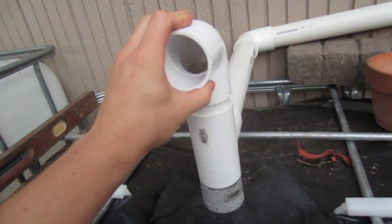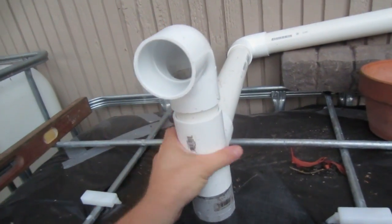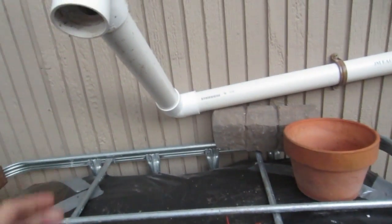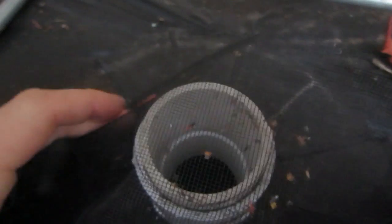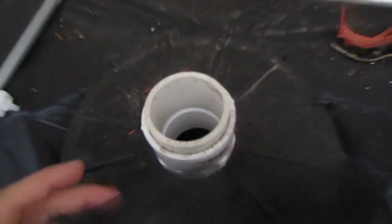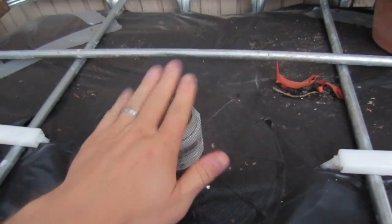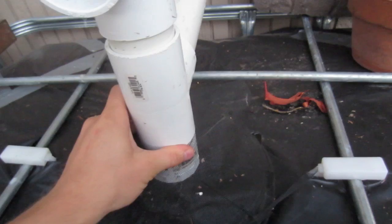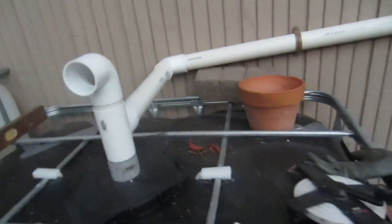We've got a little window screen here for the vent, and eventually some type of overflow. You can see I haven't glued these — they don't really need to be glued at this point, it's still testing. This tank is full. It filled up pretty quick with some good rains — we had torrential downpours actually, which is pretty crazy for the summer.